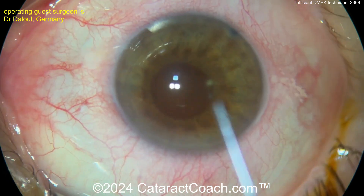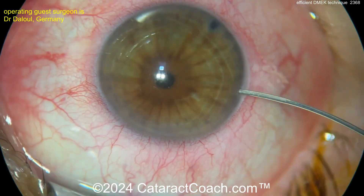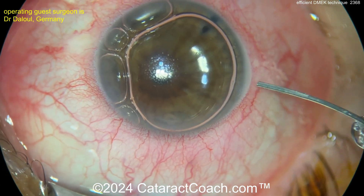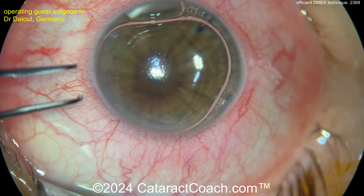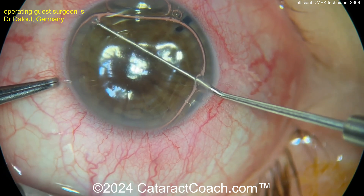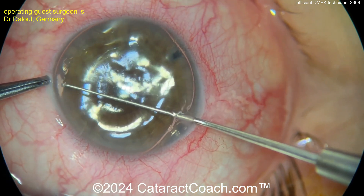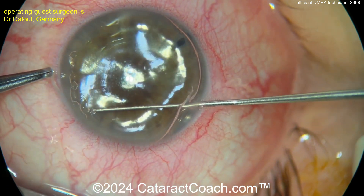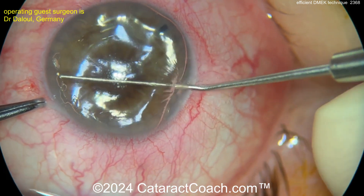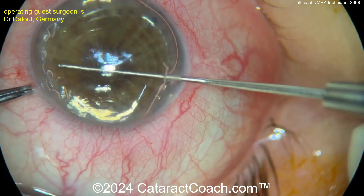Now here's the eye. What we have to do is strip off the existing Descemet layer. So we bring in a pupil constriction. There's a little bit of an air bubble. Notice there's already an inferior peripheral iridotomy that's been made. Now going in with a reverse Sinsky hook, tracing around, scraping and scoring that endothelial layer — that Descemet membrane — and then we're going to peel the whole thing off.